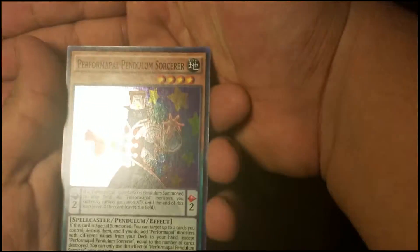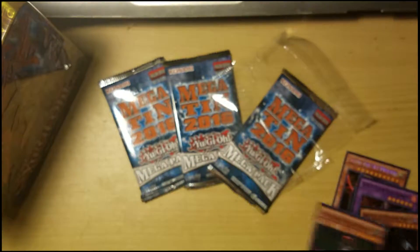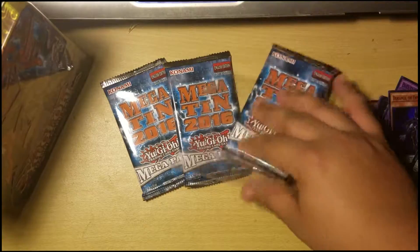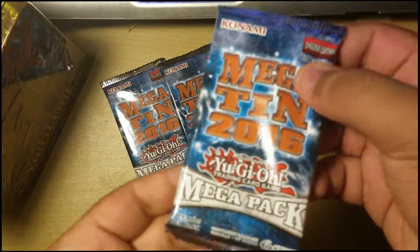Break is a Shadow is also in there, though the price is gonna drop from that card. Okay, so there's your promo cards. Now let's get into the 2016 mega packs — this is what everybody wants. Let's hope we get good pulls.